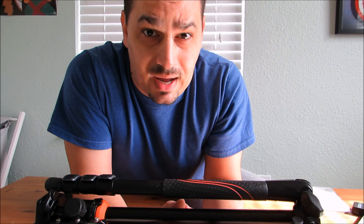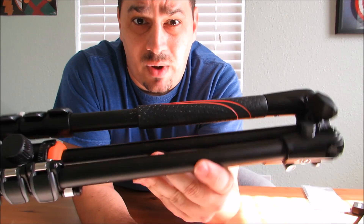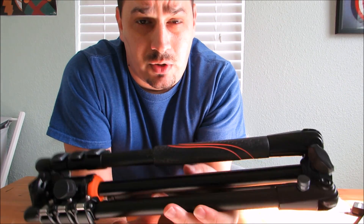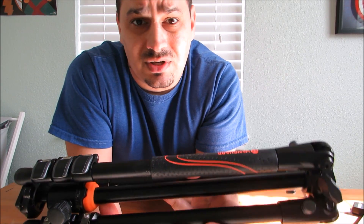If you need a tripod that's extremely steady under those conditions, this may not be the right one to go with. This is more of a traveling tripod — just something to pull out of your bag on the fly, set up a quick shot, and you're good to go. Especially for hiking — I do a lot of hiking. Something like this is really versatile because it's lightweight and I can fit it in my backpack nice and easily. Especially for traveling. It's just a really simple tripod.